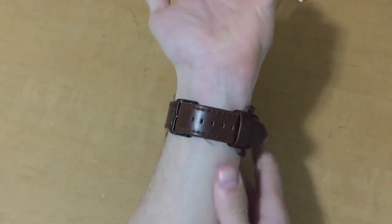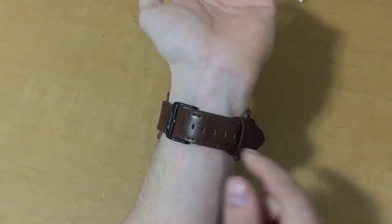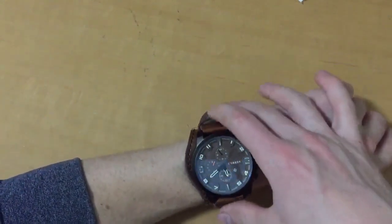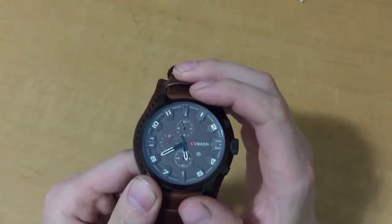There are a few loose stitches, but even if you pull on them they don't start unraveling the watch. Realistically they could just be snipped off and you're good to go. The dial there is very nice and I have put it through the test, as I mentioned — getting it wet.